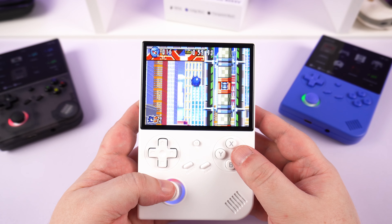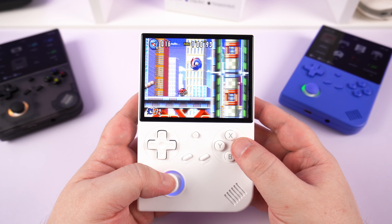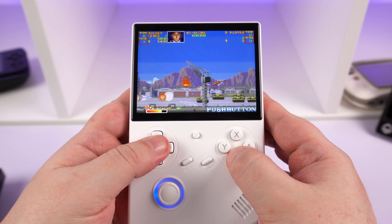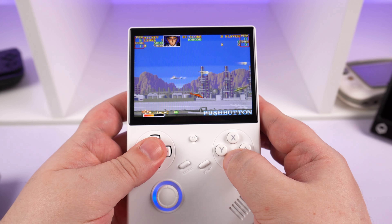There are the excellent MinUI and Nulli custom firmwares available if you want to squeeze some extra performance out of the RG. As well as improving performance, you also get a nice looking frontend and a wealth of options and features. Nulli should be available again soon once some bugs are fixed.